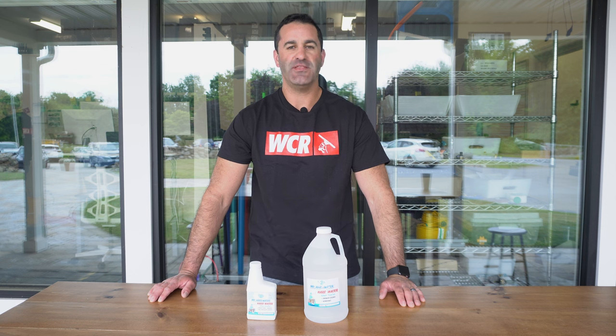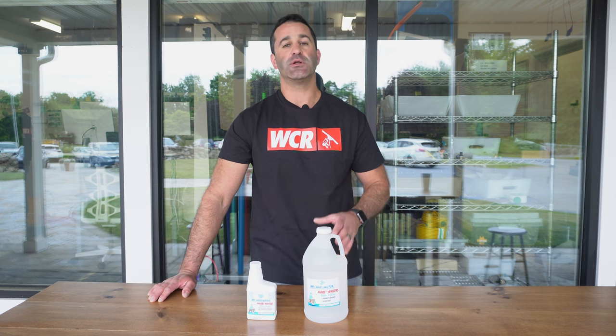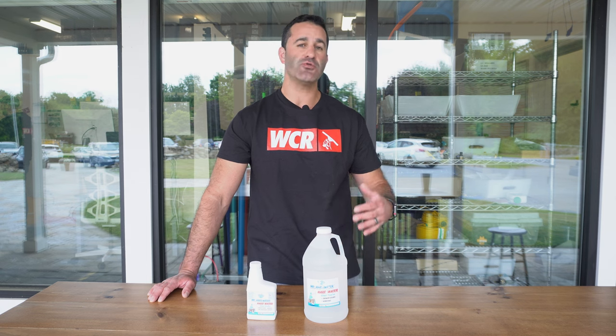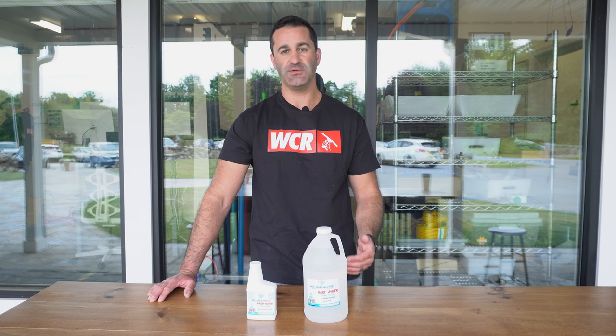Alex with windowcleaner.com. This is the Mr. Hard Water glass sealer. Glass sealer is something you want to apply to either shower doors or exterior windows where you are prone to have hard water stain buildups occur.